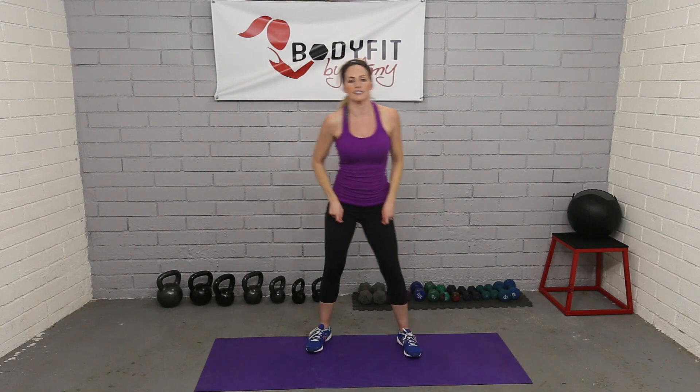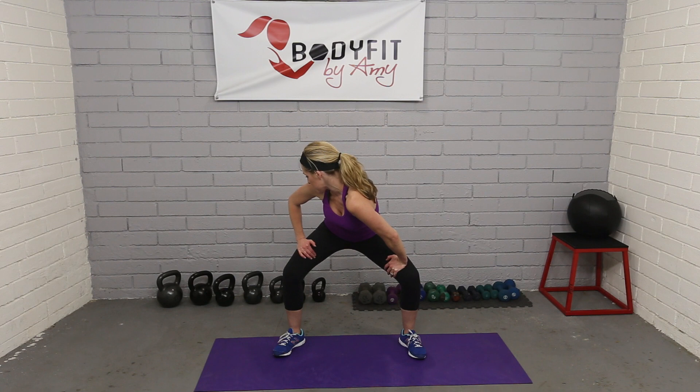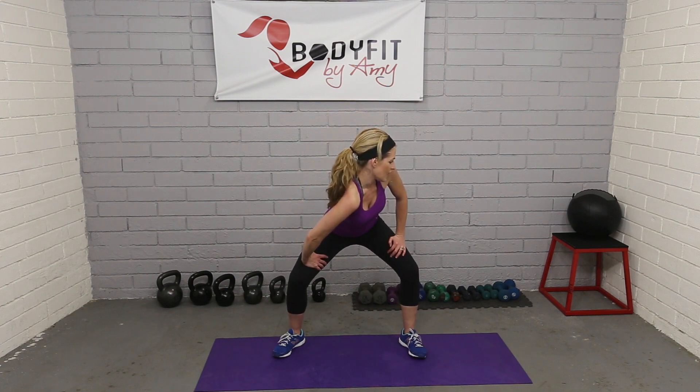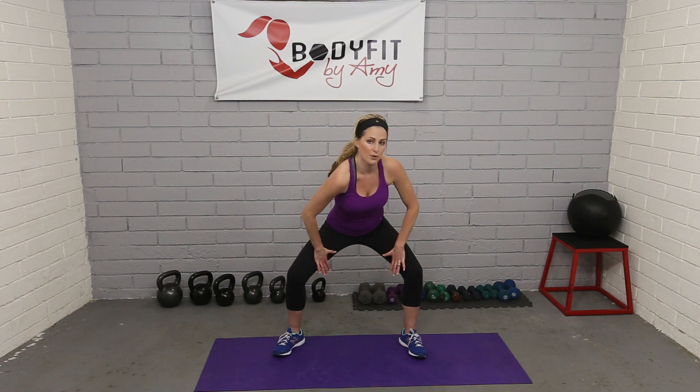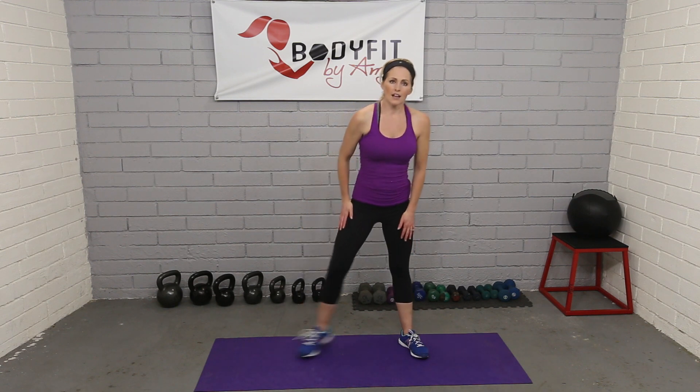Another great stretch from a standing position: take your feet a little wider than shoulder width, bend your knees, and roll the shoulder forward so you're stretching through the back and the shoulder. I'm going to look over my opposite shoulder — that's a good one. Get both sides. I'm also pushing out on those hips, so you get a little hip, groin, and inner thigh stretch as well.